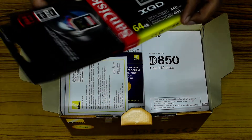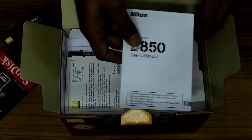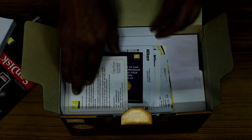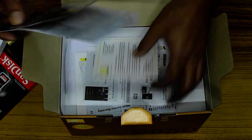I have taken one XQD card that's extra. And here is the manual for the D850 — you may or may not need to read it — and there are some other cards and accessories.